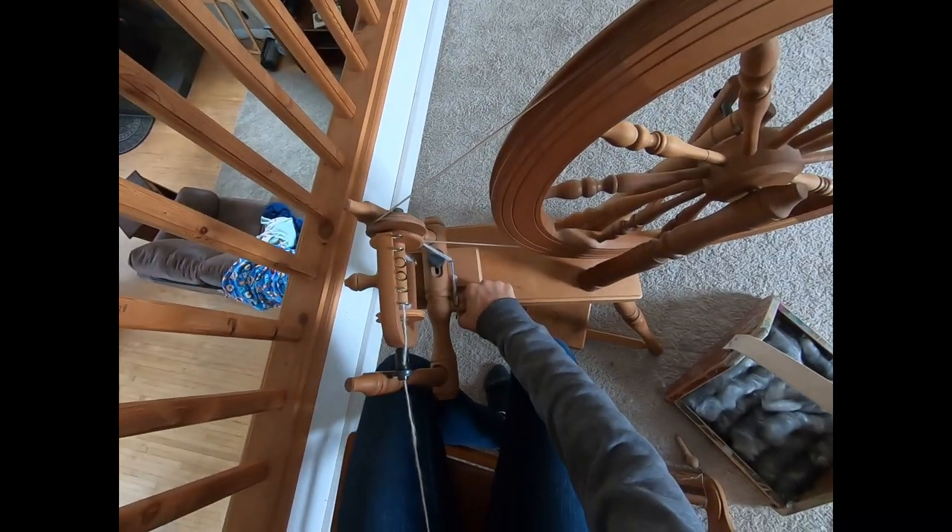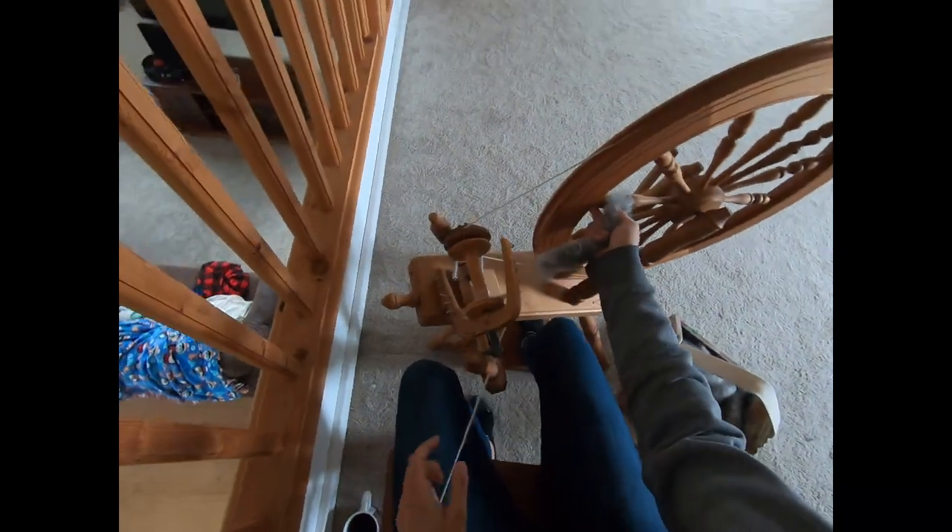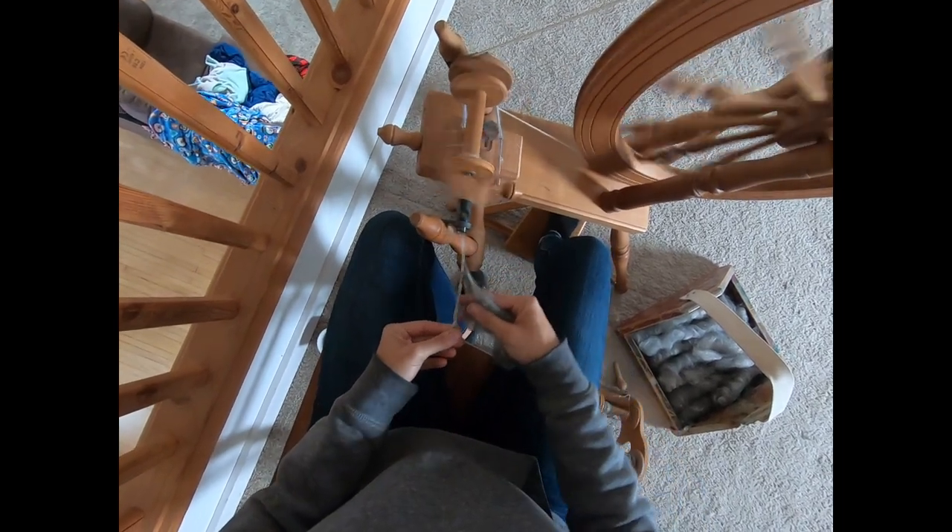The blend that we're spinning is a 25% Angora Rabbit and 75% Gotland Sheep's Wool blend. We just start out, take our rolag — you can see it's quite fluffy — hold it at a 90 degree angle, and get that joined on.